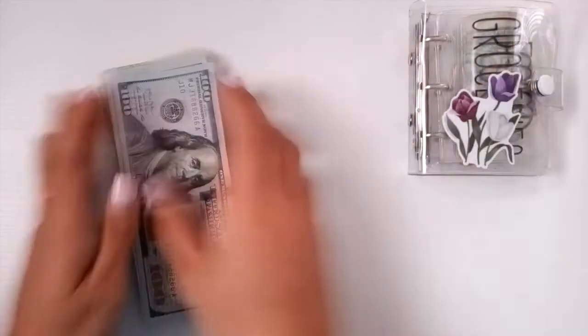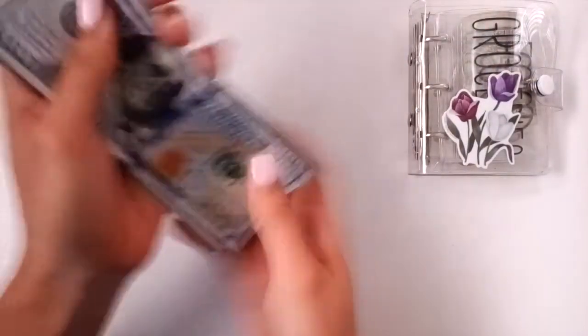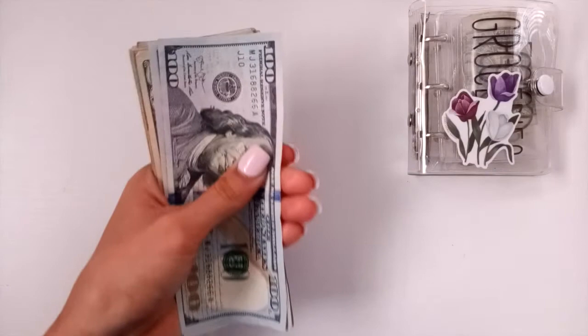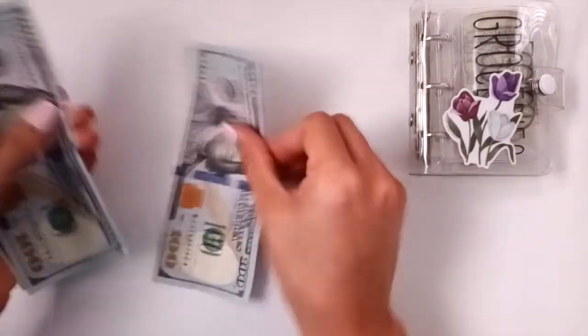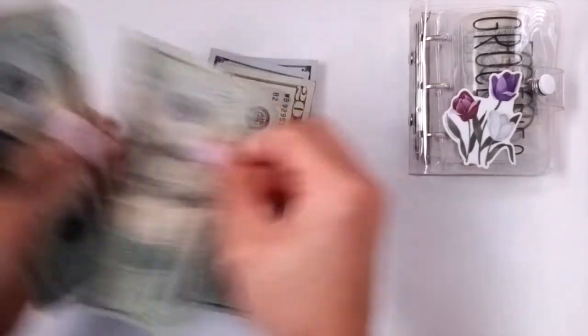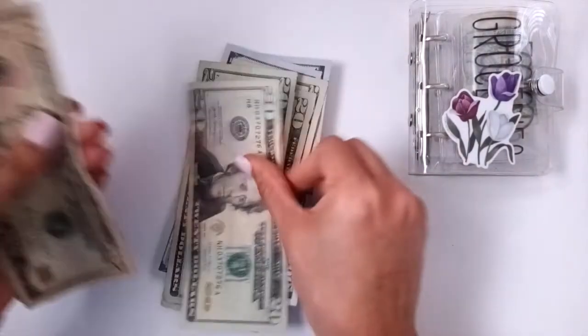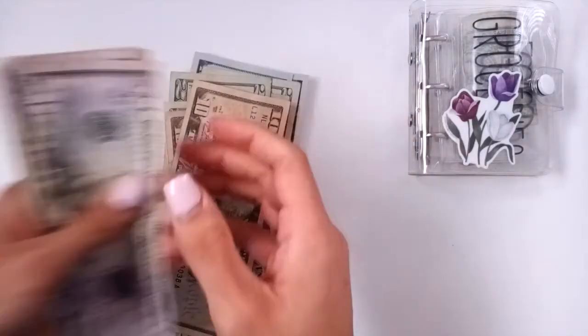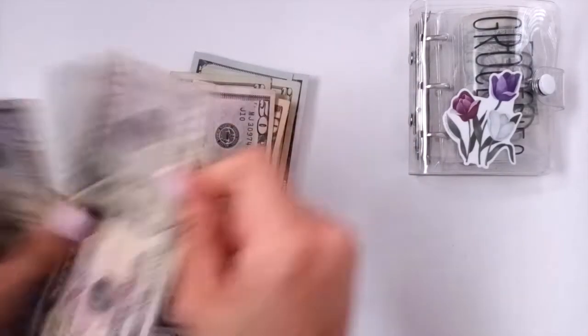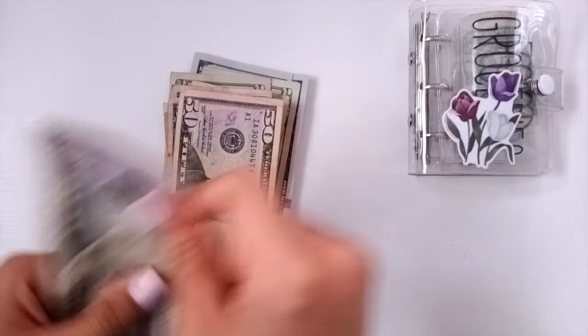I'm going to go ahead and count how much we have here. I am doing my sinking funds separately. So we've got 100, 200, 20, 40, 60, 80, 90, 300, 50, 400, 450, 500.